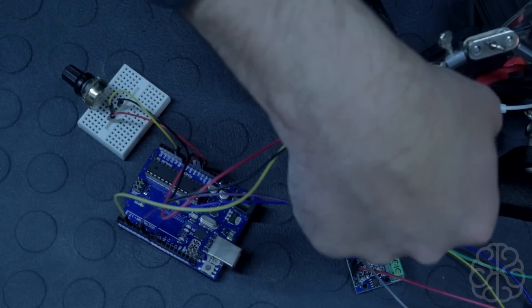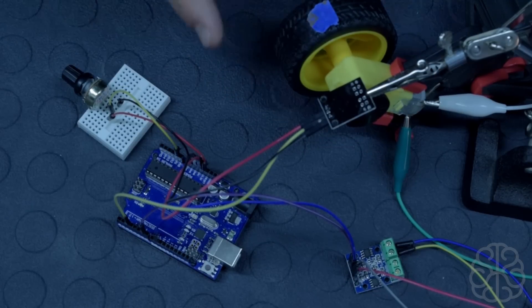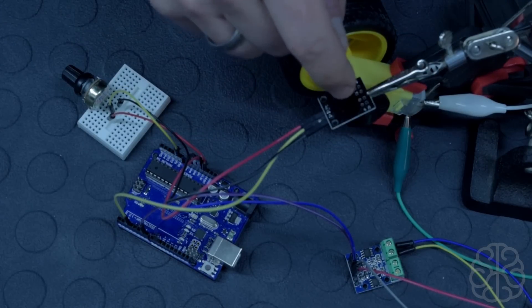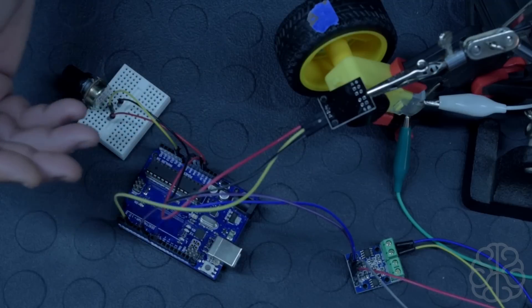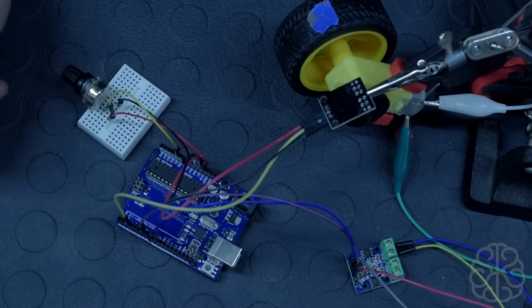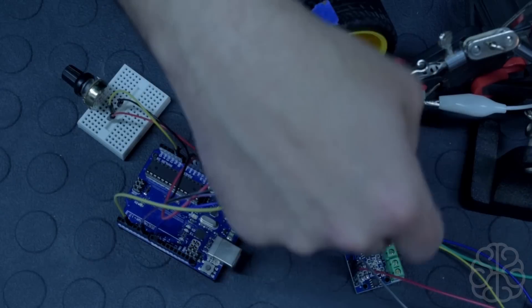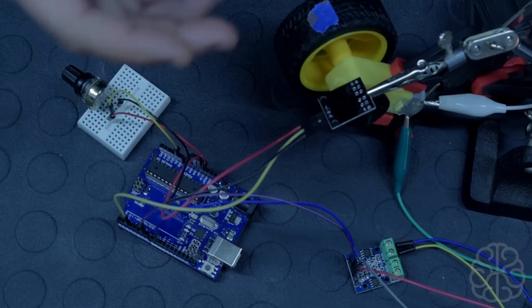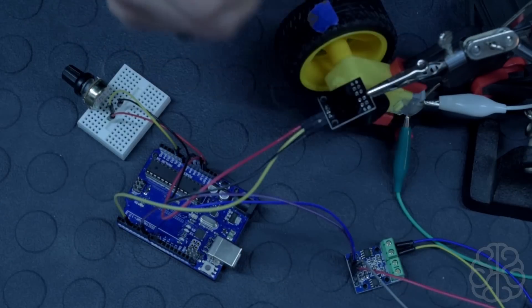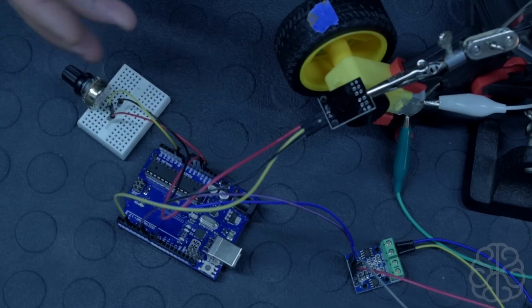The encoder disk spinning on the motor has 20 holes in it, so one full rotation gives us 20 pulses on the sensor. When the timer elapses, we take the counter value and divide it by 20 to get rotations per second. If you're using your own disk, just divide by however many holes are in your encoder disk.